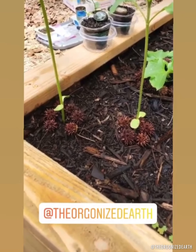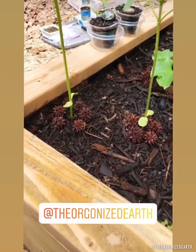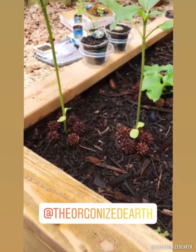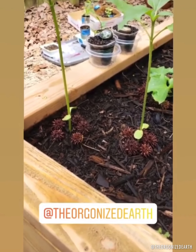Dave from the Organized Earth — we're not really sure what happened, but his poor sunflower seeds didn't quite make it. So now it's up to me to continue the rest of the tests and I'll keep you guys updated on that.